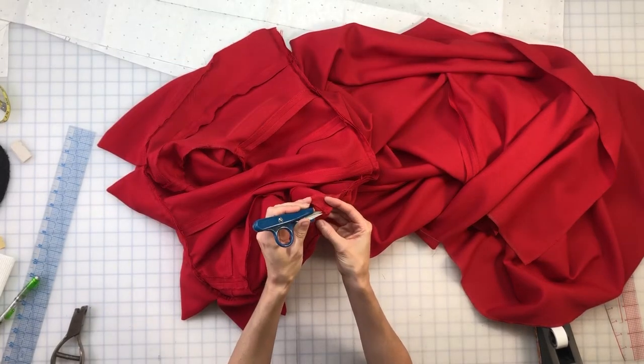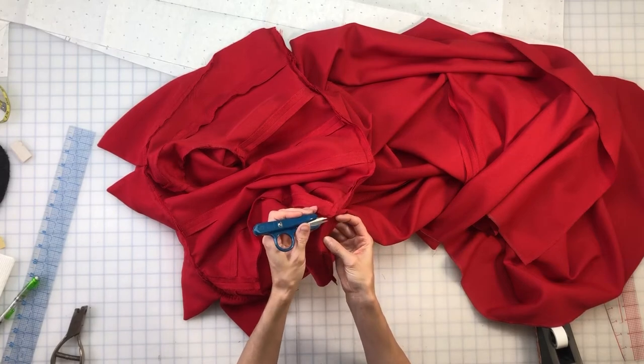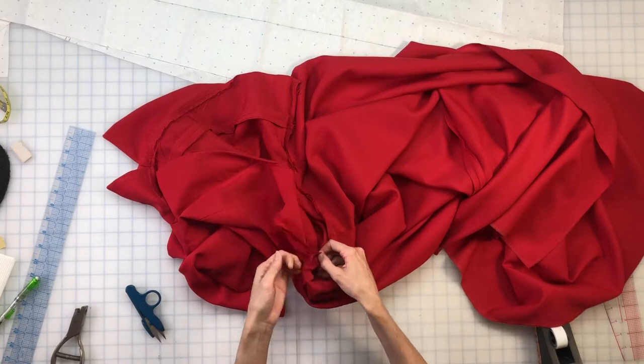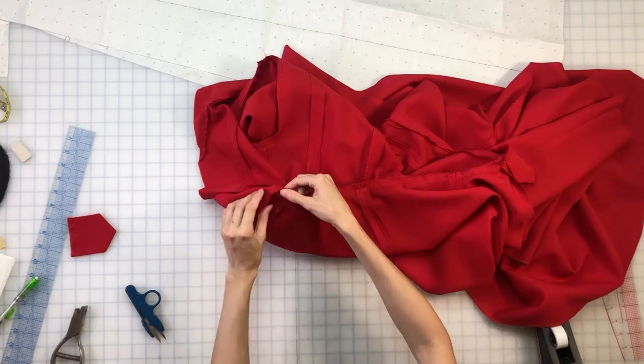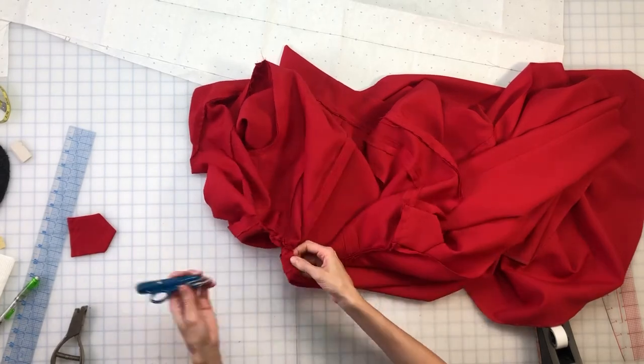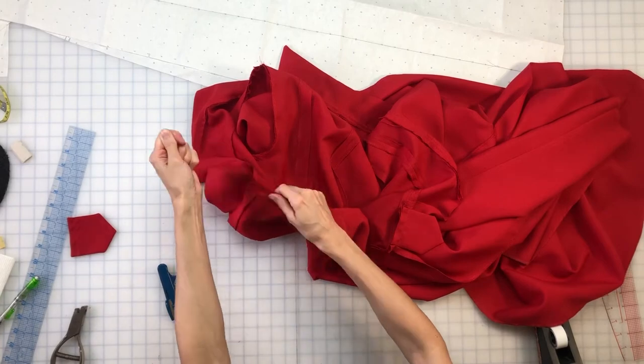There are so many ways to open a seam. One way is to snip the thread every five or six stitches and then pull at the unsnipped thread — the seam should just fall apart. Another way is to snip one of the threads 10 or 12 inches apart and pull it as though you were doing a gathering or easing stitch, but you pull it all the way out.